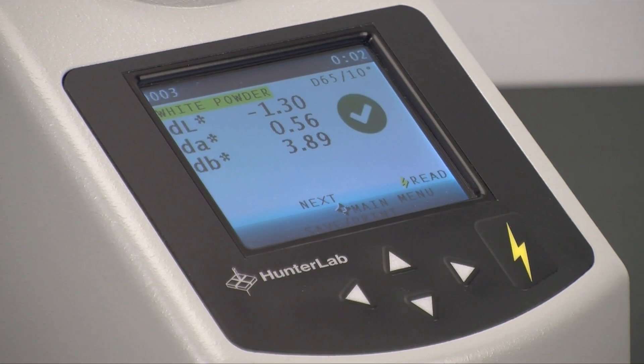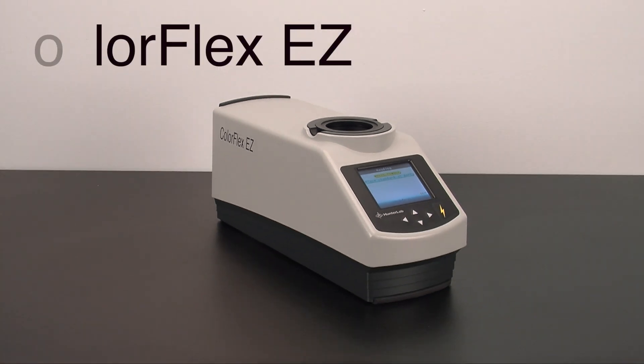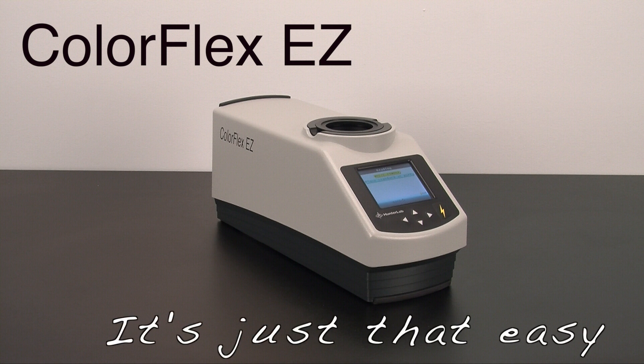While having different measurements, each are within the acceptable range for this particular product. The ColorFlex EZ — it's just that easy.